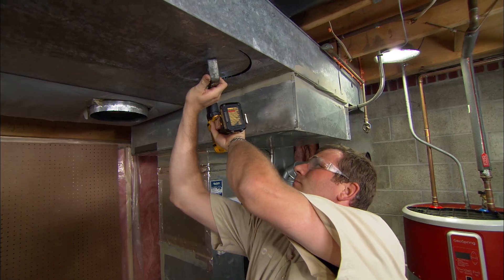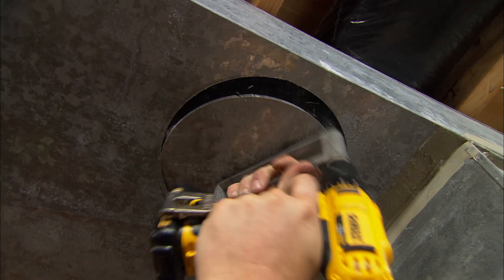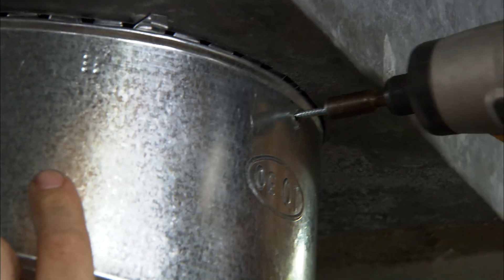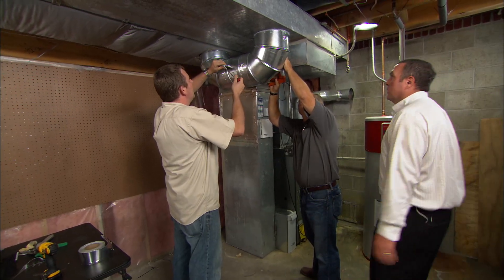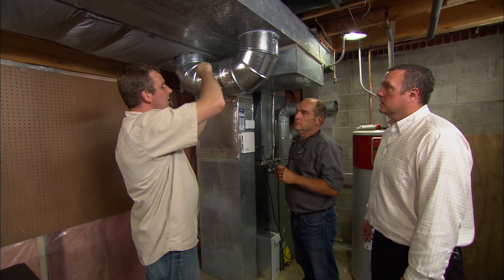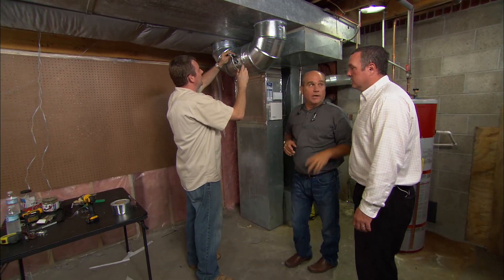I've sealed up all the new connections with either mastic or tape, and I'm adjusting the weights on the bypass damper so we get the proper amount of airflow to all the registers. We're on the home stretch — good job, Rich.